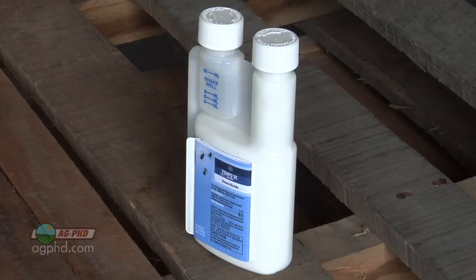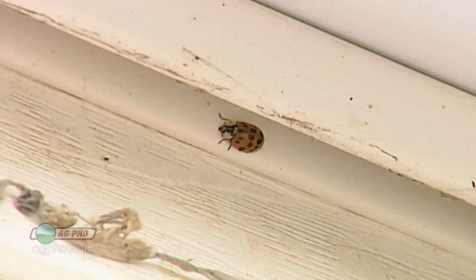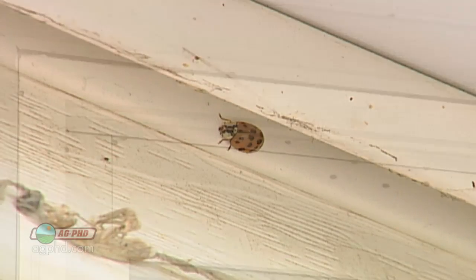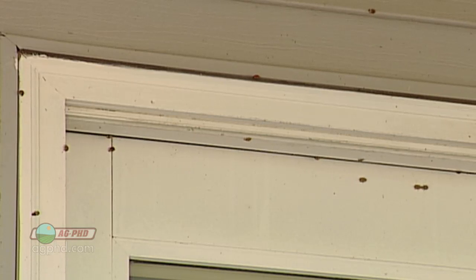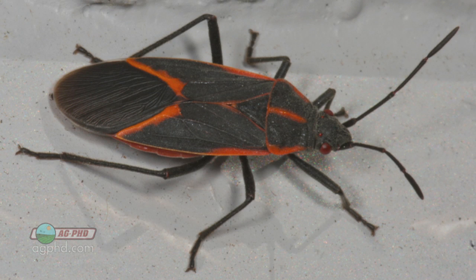I just sprayed Tempo yesterday around my house, Brian. I've got some spiders that are trying to get in for the winter. I've got Asian lady beetles that are trying to get in the house. There's just a number of bugs this time of year that can be a nuisance. Boxelder bugs are another one that could be a big problem in our area. So do take a look at that at the same time.